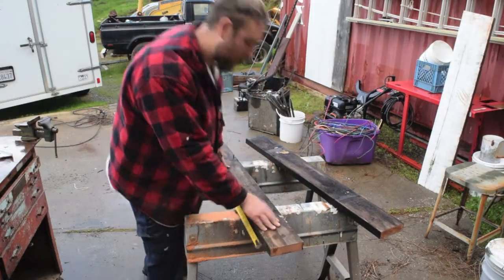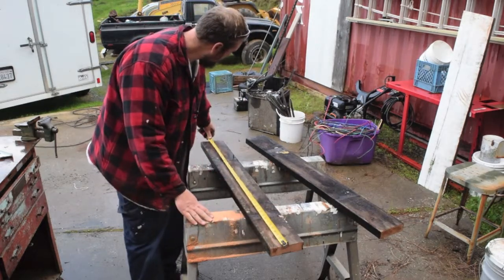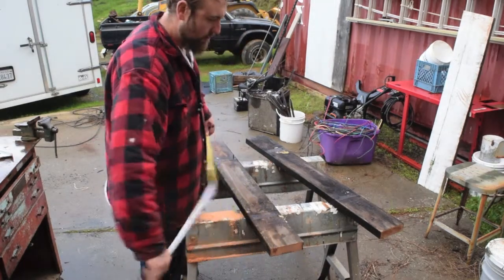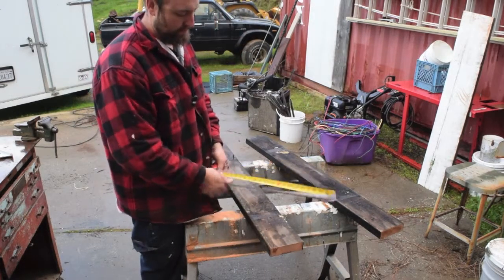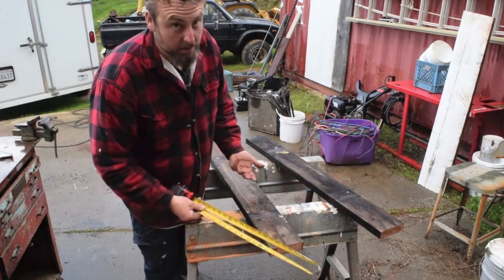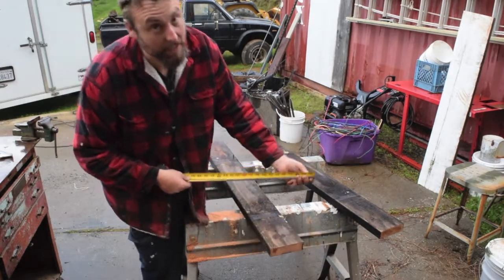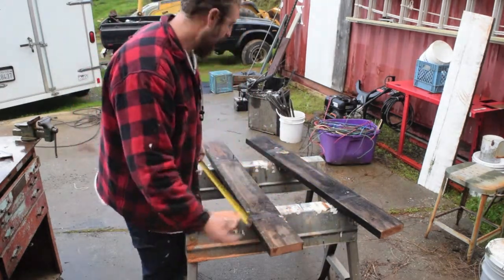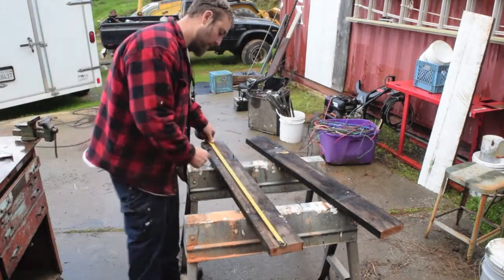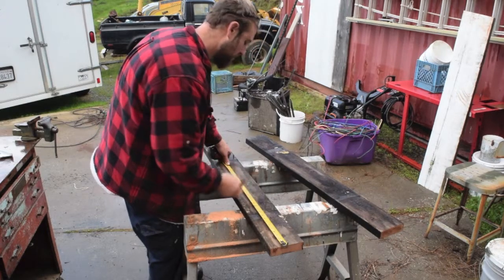Okay, so on these deck boards, I got a square in here, and my shortest one is 43 and a half. So 42 — this is what I'm thinking will cut them. A little trick I use to find halves: I know this is 21, but I'll fold my tape in half and where it lands is the half. Okay, square edge, 21.